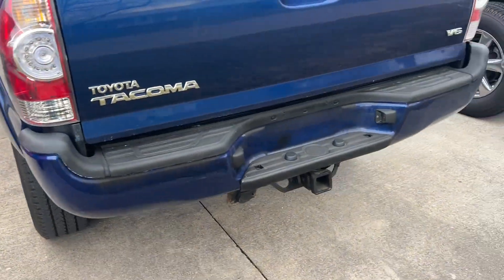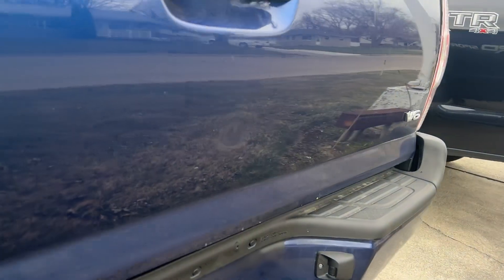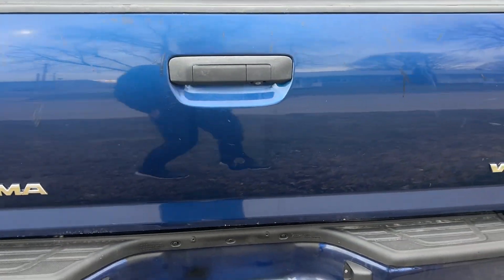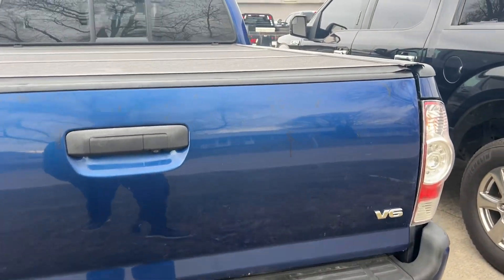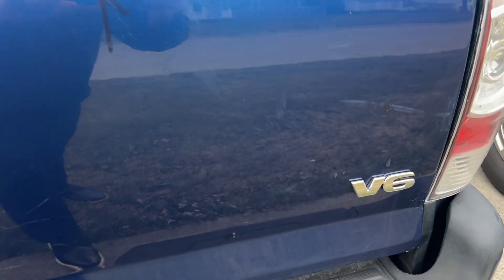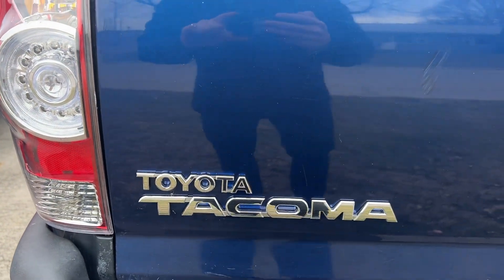Back to the rear bumper — there is a little ding, if you can see that. It actually looks worse on video; it's not too terrible, but it's right on the tailgate. And then some touch-up work done here as well. So it looks like the tailgate's been worked, been used for sure.